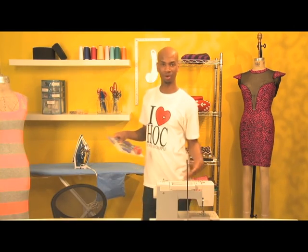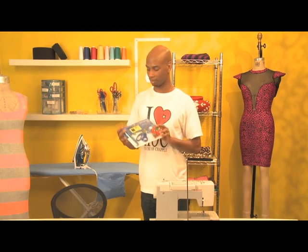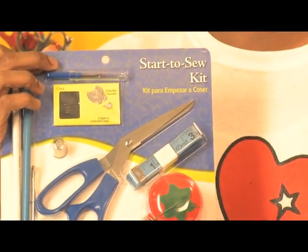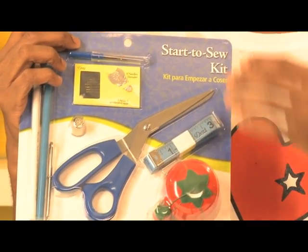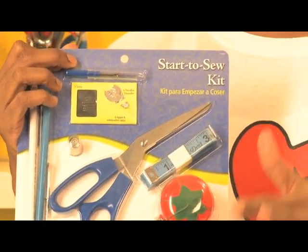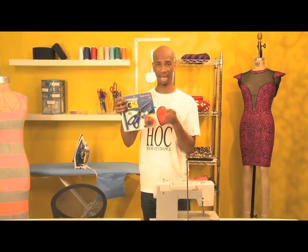Outside of the sewing machine, one of the most important things is basically a starter sewing kit that comes with scissors, measuring tape, pincushion, needles, threader, seam ripper, chalk, and a sewing gauge as well.